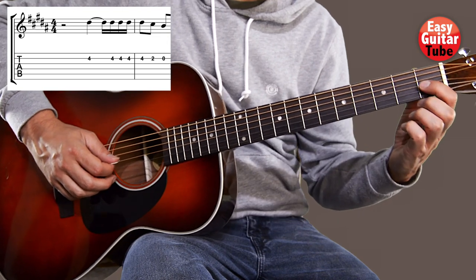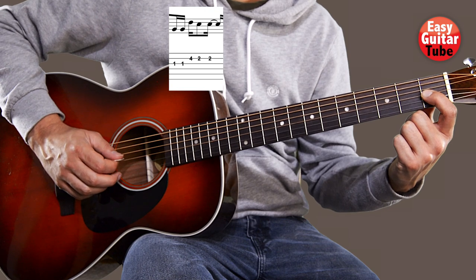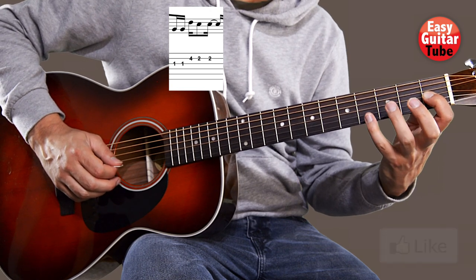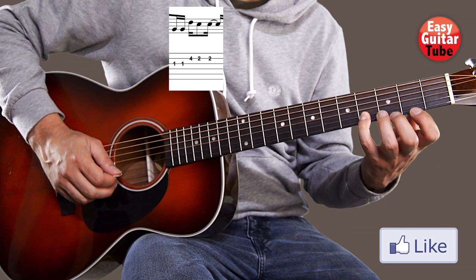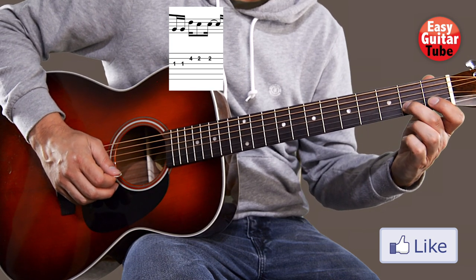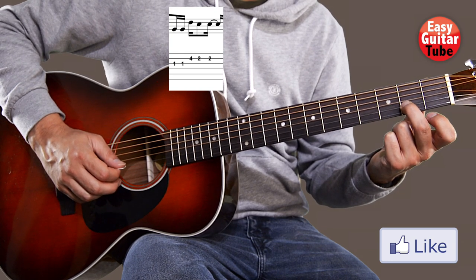After that we're going to play the first fret on the third string two times. Then we come back with the pinky finger to the fourth fret second string, only one time. And then the second fret on the second string two times.